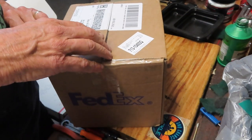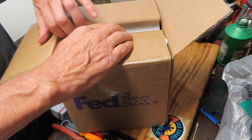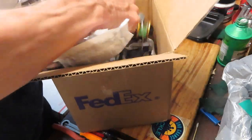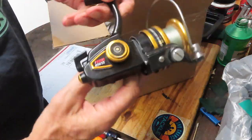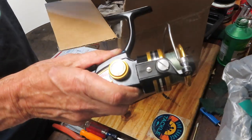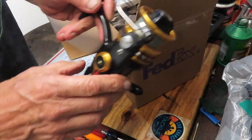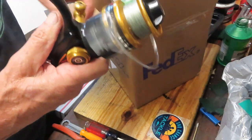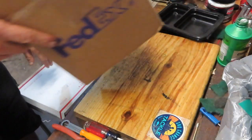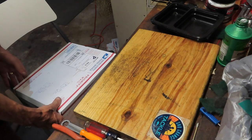This one is coming in from Frederick in Virginia — he's got a Penn Spin Fisher, the 450 SS. That's the third generation. You have the green generation, then the black gold generation — those were the 700 series — and then the 450s came next. These are highly desirable reels. The problem we're running into now is that parts are becoming very scarce, particularly if you need drive mechanisms — very, very hard to get.